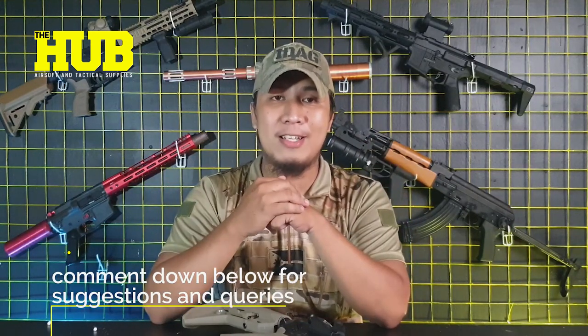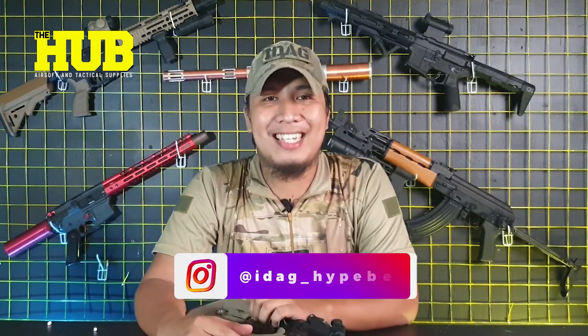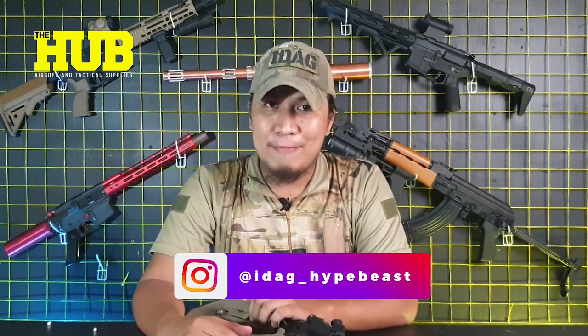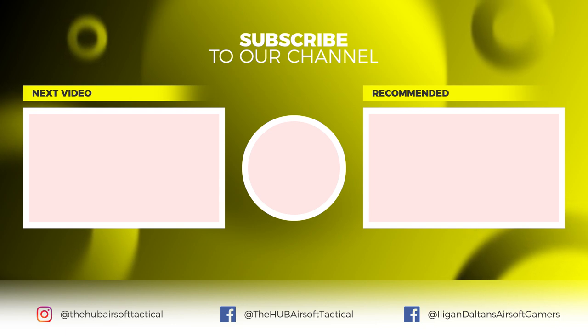If there are any AEG or airsoft rifles that you want us to review, just comment down below and we will try our best to make a video out of it. Again, this is Hypebeast from Iligan Daltan's Airsoft Gamers — keep the BBs flying, boys. Thanks for watching, take care!